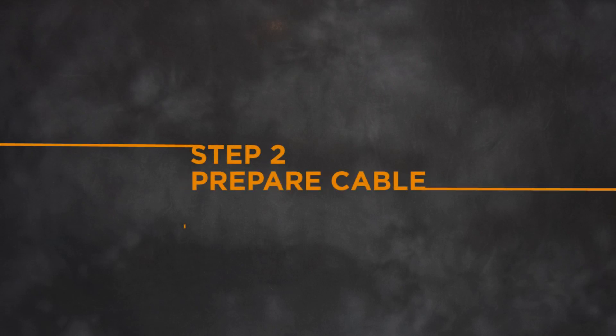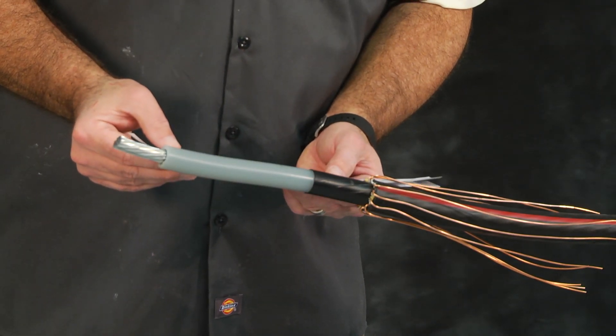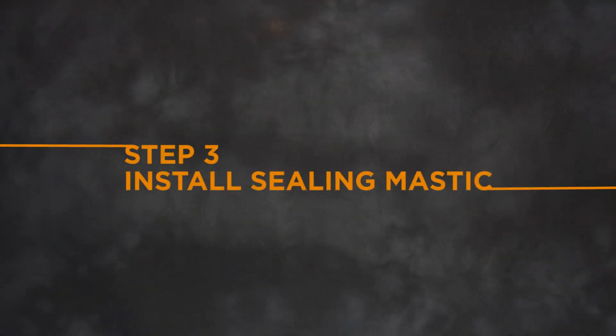Step 2: Prepare cable. Prepare the cable as shown in the product installation instructions using the provided cutback template as a guide.